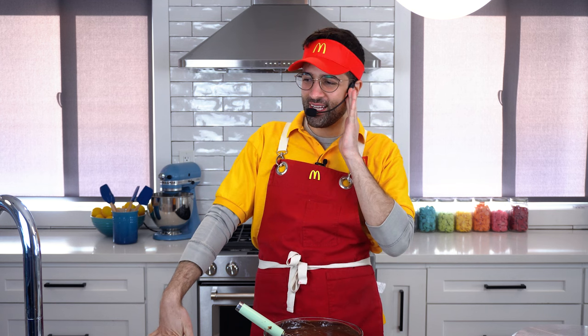Hi there, can I order a Big Mac? What about a cake that looks like a Big Mac? Okay, I guess I'll just have some fries. How about a fry cake?